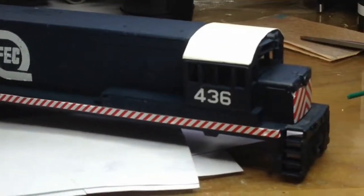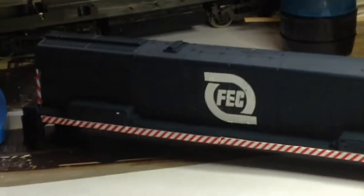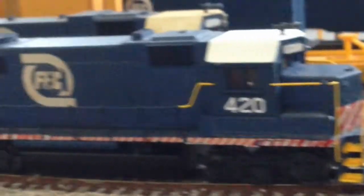It took about a day to do the decals and let them dry. Of course it looks brand new now — it looks better than all my other engines on the layout because there's no weathering. Speaking of which, these are the GPs that FEC runs. FEC runs a lot of GPs.